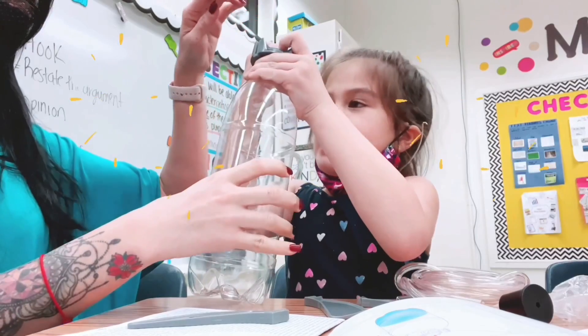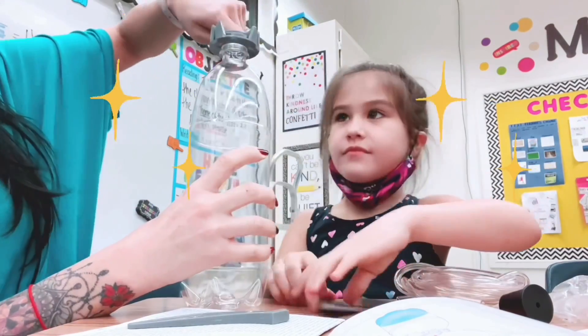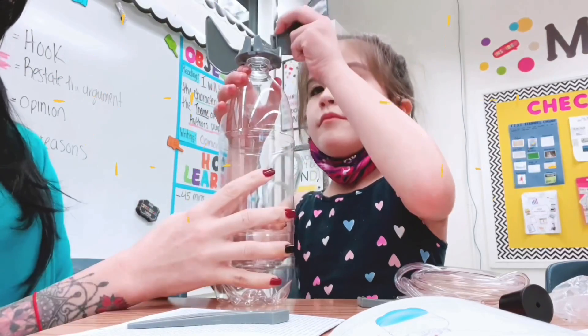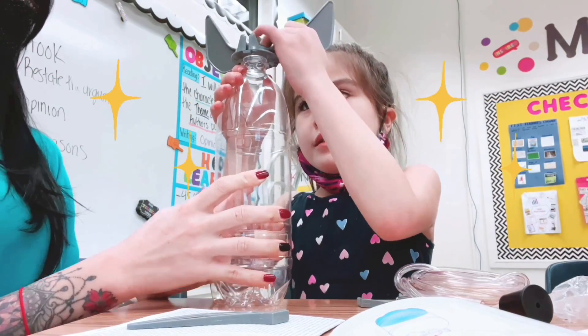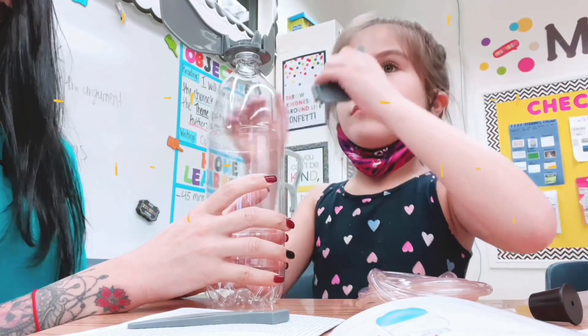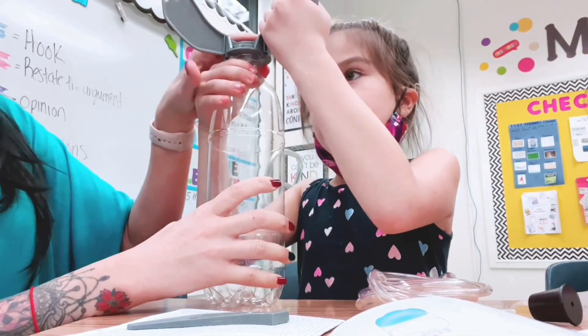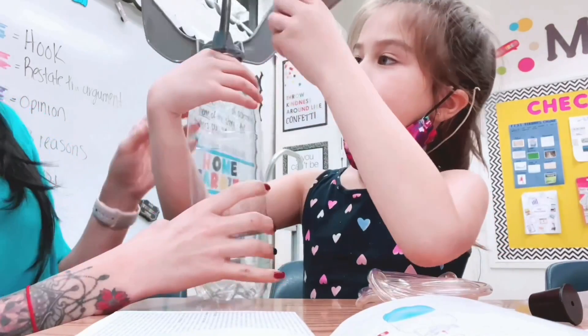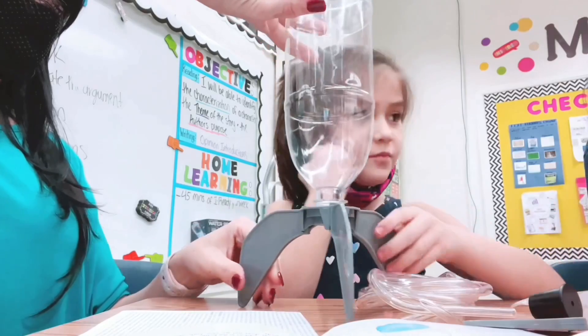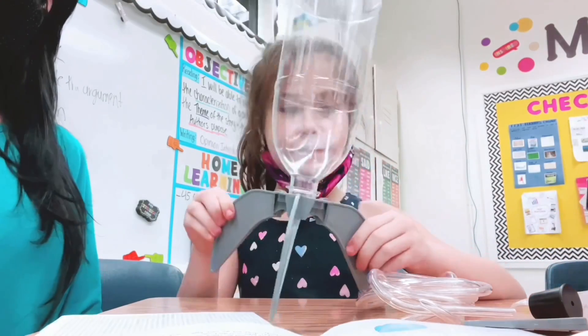Okay, everyone show me if you brought all the bits on. Very good. The next step that we're going to do is go ahead and screw it on — make sure to screw it all the way. You don't have to do three, but that's excellent — just in case. Make sure you twist it.